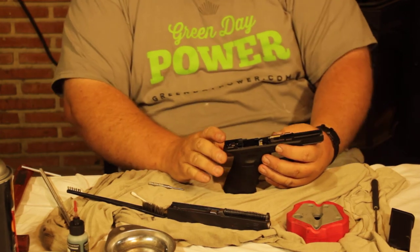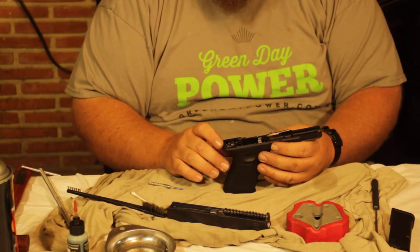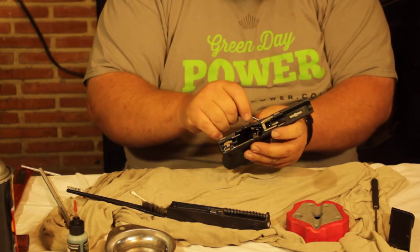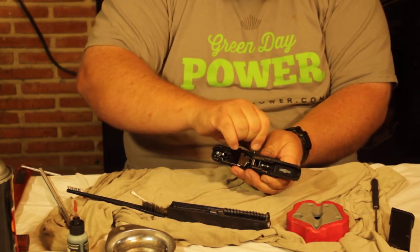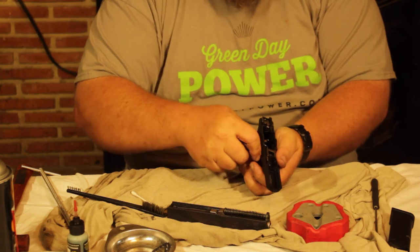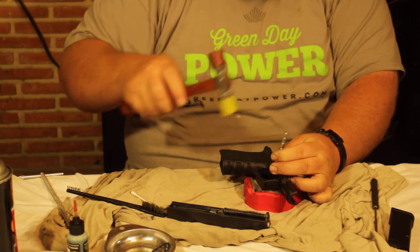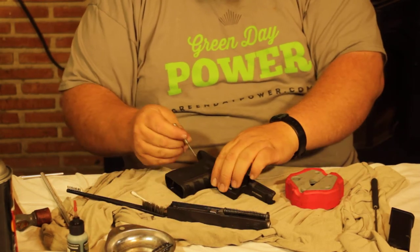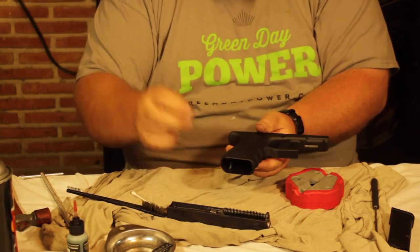For basic maintenance there's not a lot of reason to take the frame apart, but I'll show you quickly. There are three pins: pin one, two, and three. Pop the top pin out by pushing it through — that top metal pin is magnetized. The bottom pin is metal and funny enough it falls right in, but you need a hammer to tap it out. The rear pin looks similar to the top one but is made of plastic — push that out and set it aside.